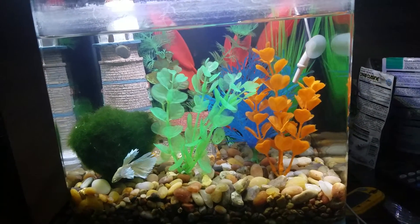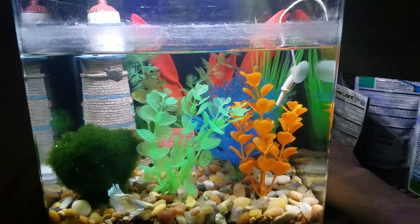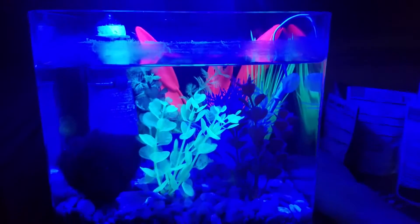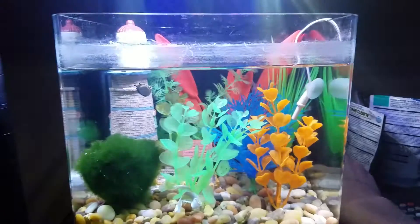Then we got a bunch of the glow plants in there. You can see they actually do glow, which is really sweet.